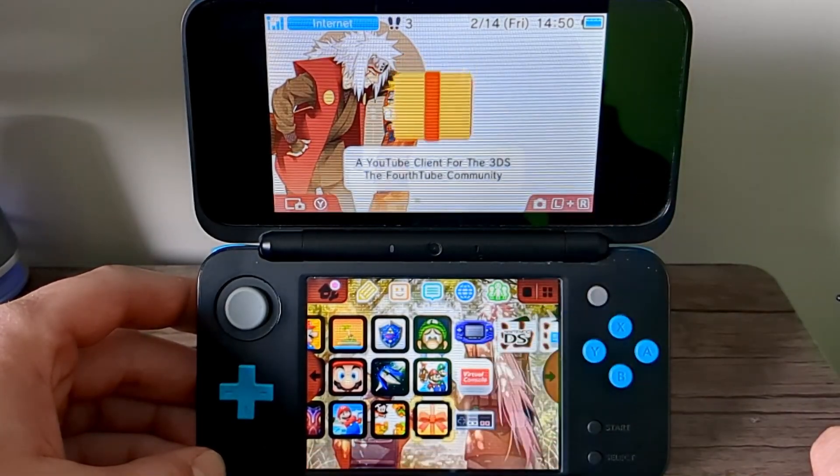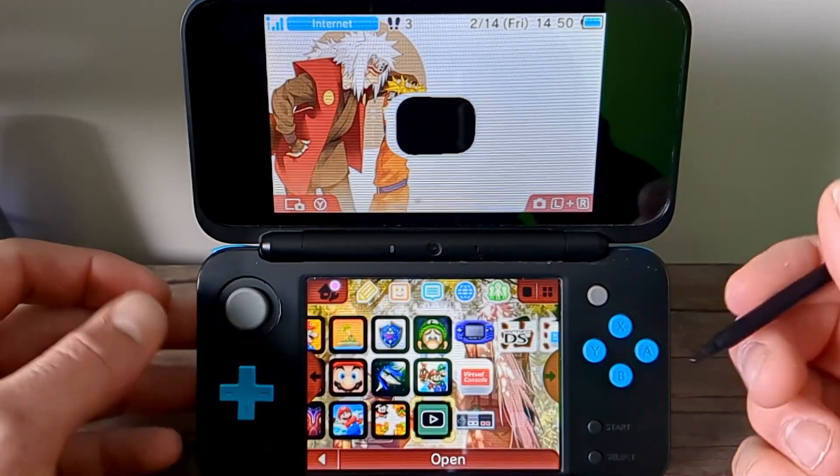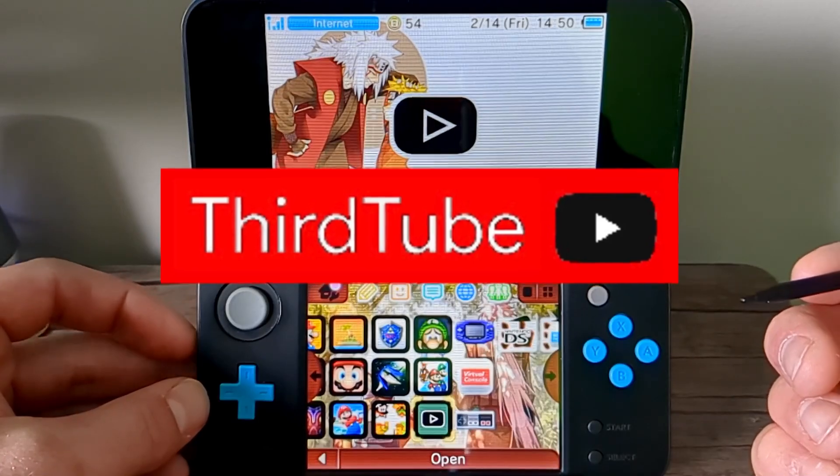Open it up and there we go — we now have YouTube on our 3DS. The predecessor of this app was 3rdTube, so this is 4thTube. Not sure why they call it that, but it gives us access to YouTube.